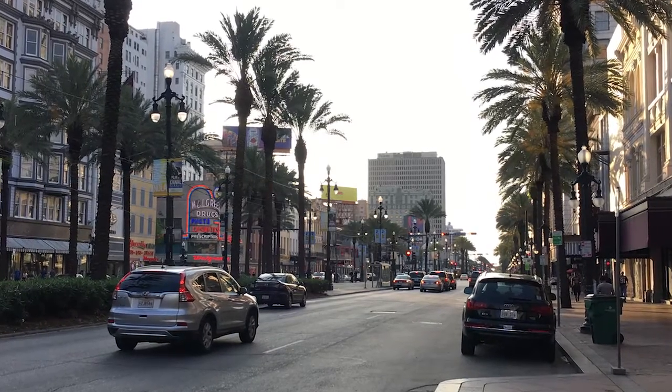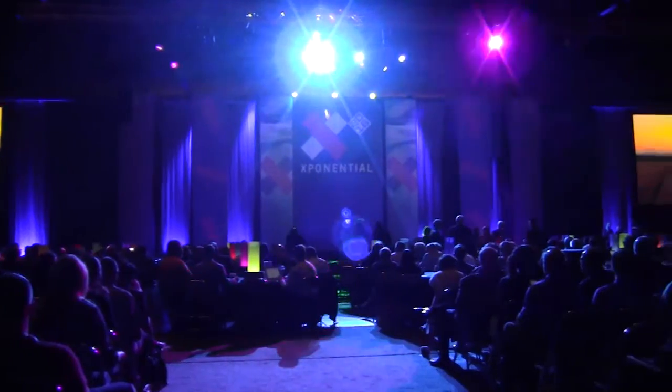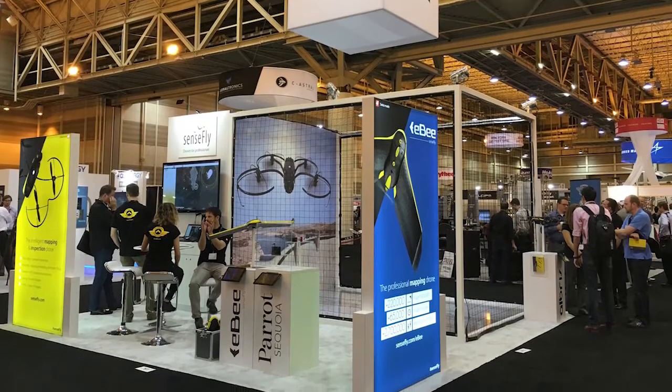We recently attended the AUVSI Exponential 2016 in New Orleans. SenseFly had their Albris drone on display, so we stopped by their booth to learn about the key features and applications. The SenseFly Albris, which was previously called Exxon, is a professional mapping and inspection drone.